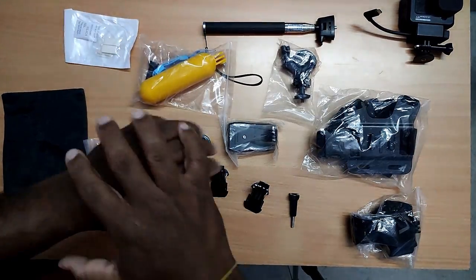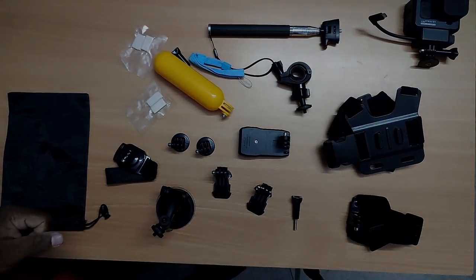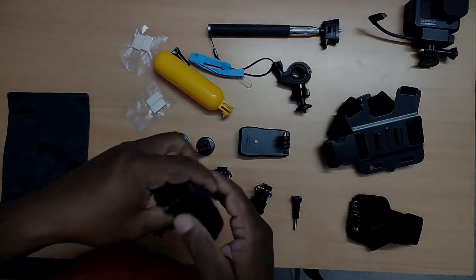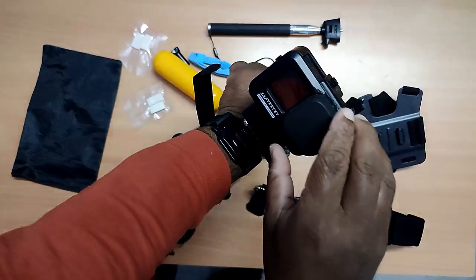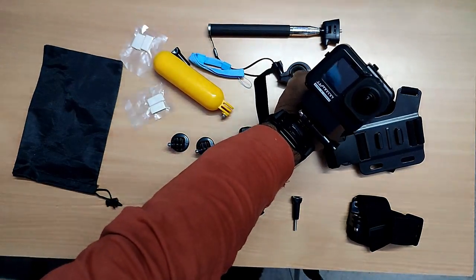Okay, let's unpack everything and look at each one by one. First up is the hand strap — it gives you a point-of-view shot from your hand.